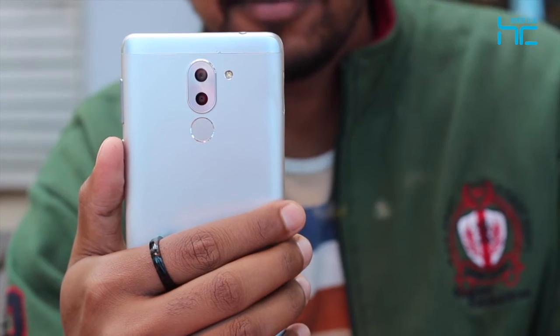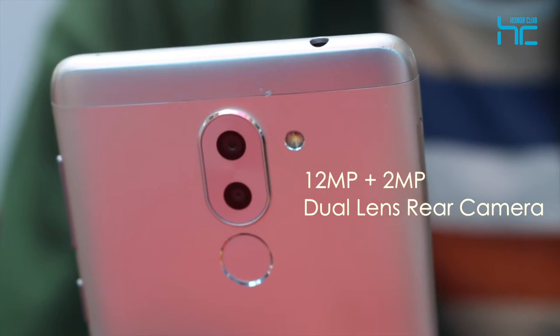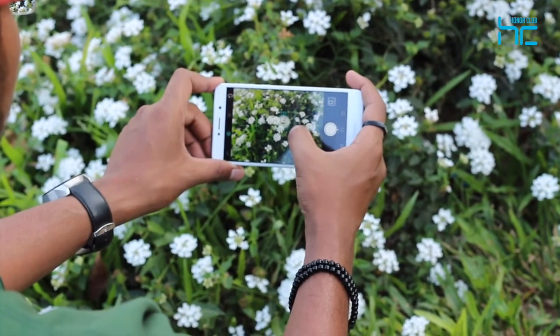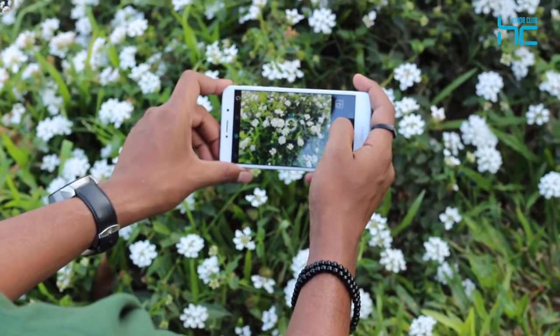With its 12MP plus 2MP dual-lens camera, 0.3 second ultra-fast face detection autofocus system and an f0.95 to f16 wide aperture range, the 6X is one device that can really hold its own when it comes to professional-grade smartphone photography.